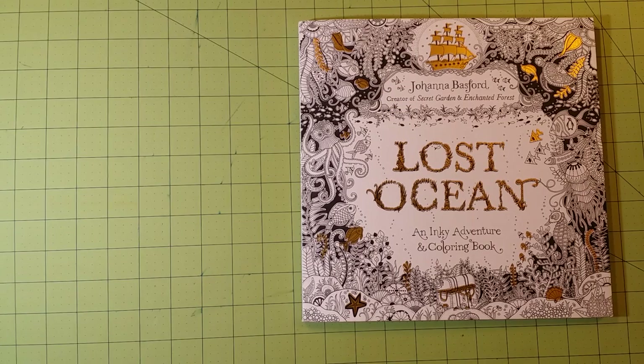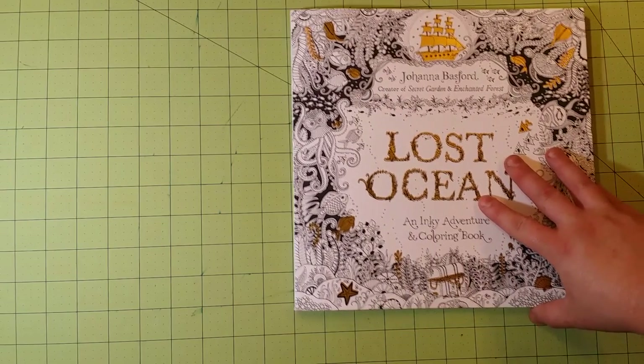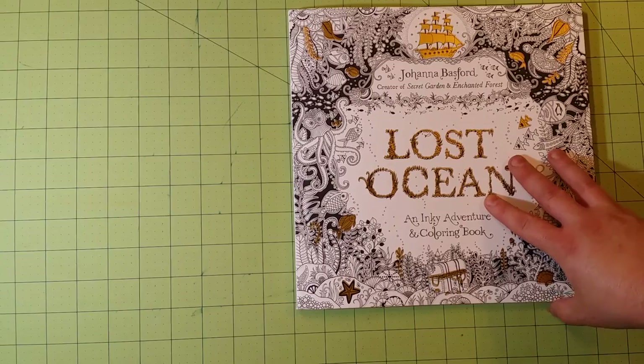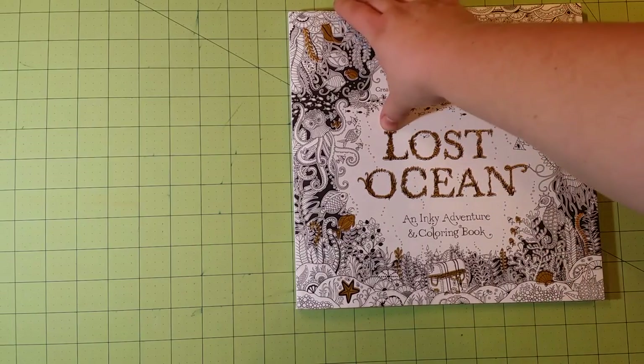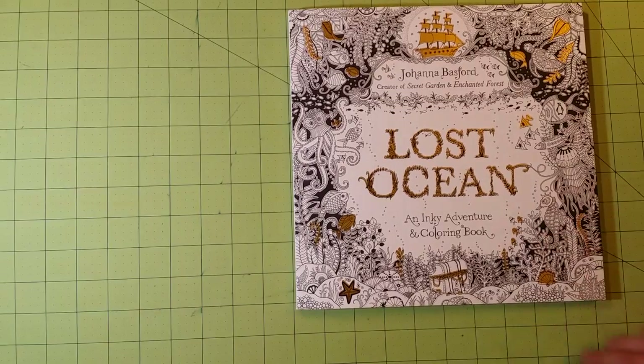Hello and welcome to my channel. This is Sarah and this is a coloring book review flip-through for Joanne Bashford's Lost Ocean: An Inky Adventure and Coloring Book. To start off, let me give you the dimensions of the book — they are 10 by 10 inches.